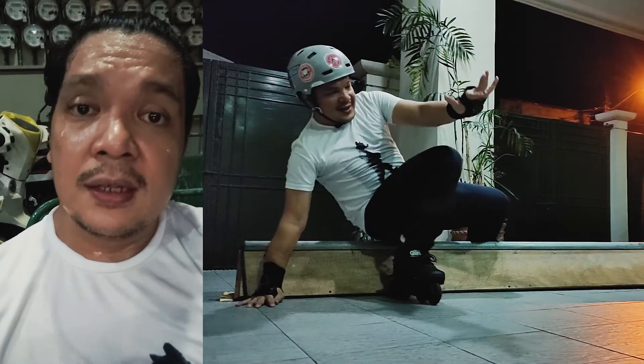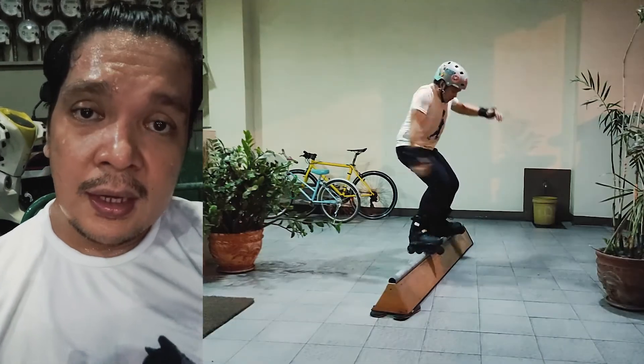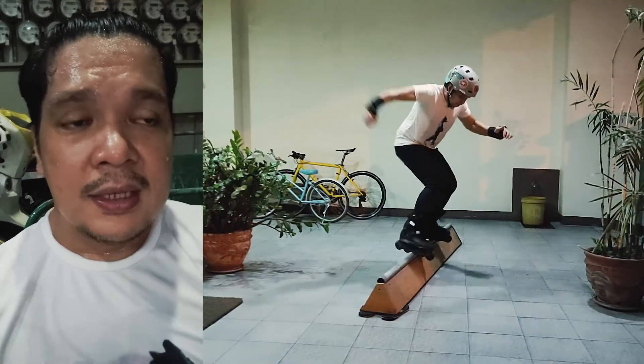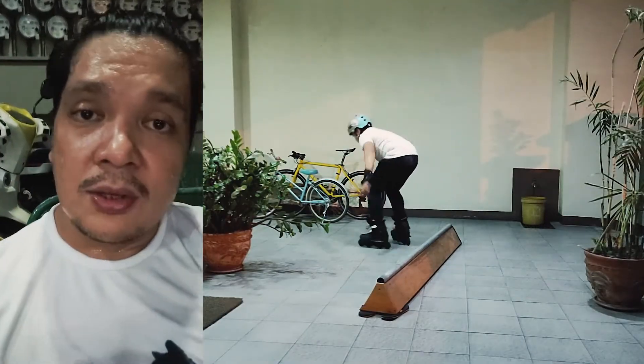It's so hot again. Ngayon, ngayong gabi — kala ko tag-ulan na, pero hindi pa pala. Anyway, I might end this session right now.